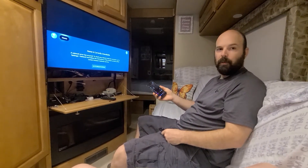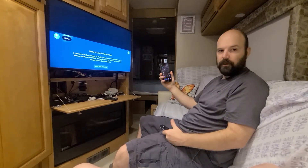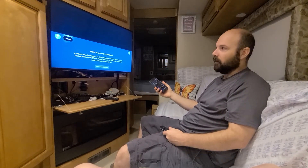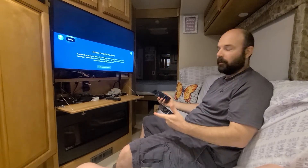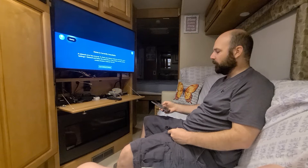Hey everybody, Matt here. I've had a couple people ask me how we are streaming content to our TV when we don't have any Wi-Fi. I saw a post on Facebook, so I thought I'd go ahead and do a video of how we're doing this.